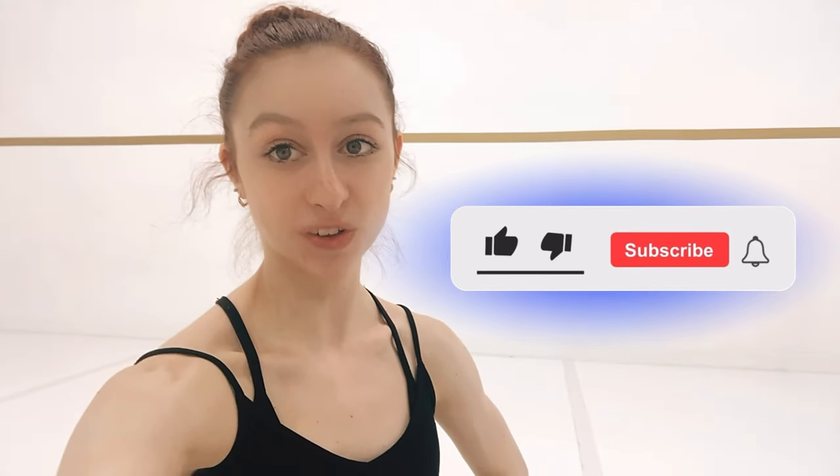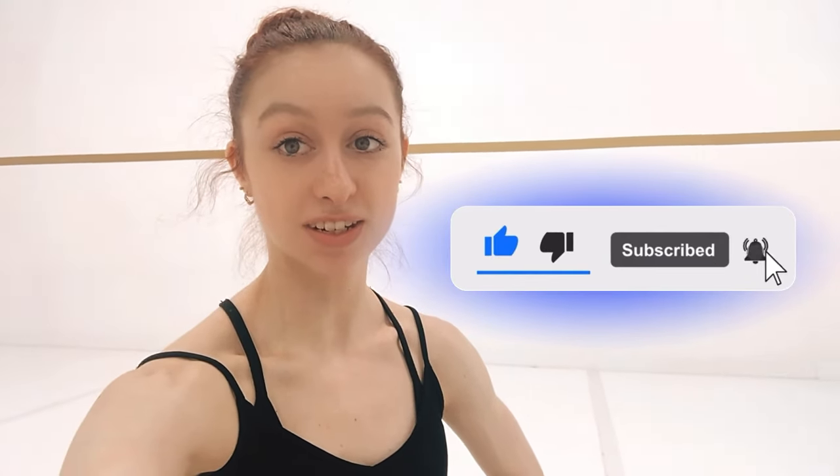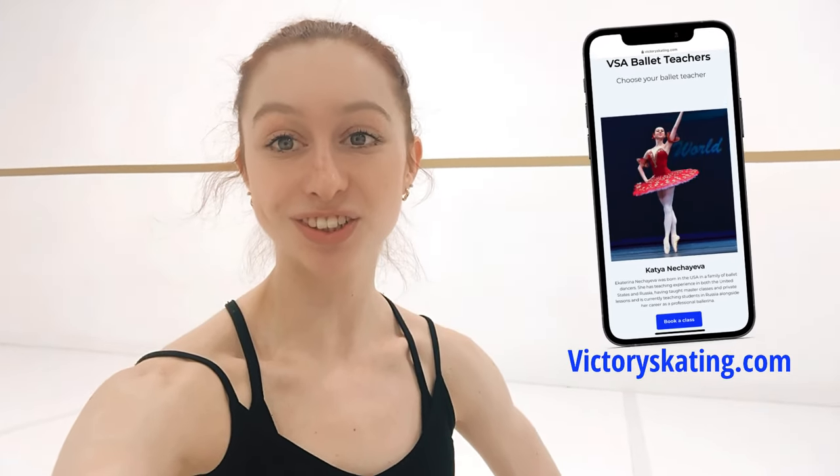Hi everybody, thank you so much for watching. Those are just a few of the exercises you can do if you're ever trying pointe shoes as a beginner. Be sure to sign up for classes with me at the Victory Figure Skating Academy. See you in class.